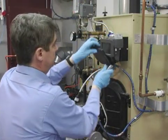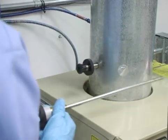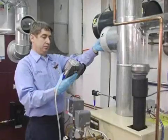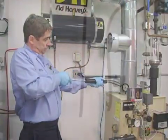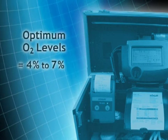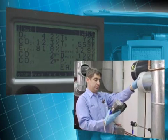Connect the flue gas sampling probe assembly to the analyzer per manufacturer's instructions. Start the analyzer and allow it to complete the self-check process. Insert the probe into the center of the flue to check for sufficient draft at the breach, and then verify you have the manufacturer's recommended draft over the fire. If necessary, adjust the draft regulator until the readings are acceptable. If you adjusted the draft regulator, repeat the smoke test procedure to assure that the unit is still operating at zero smoke.